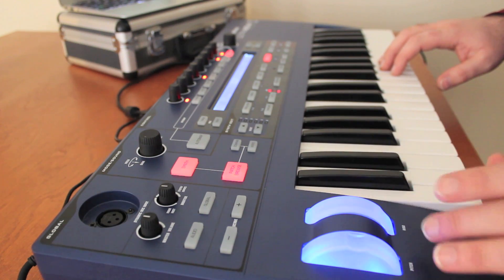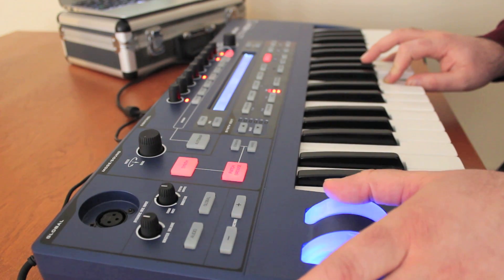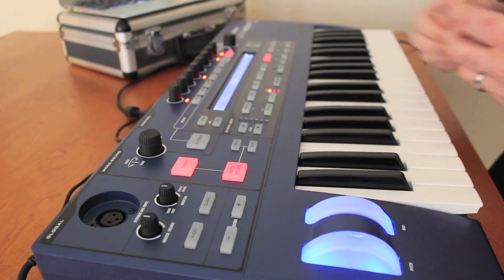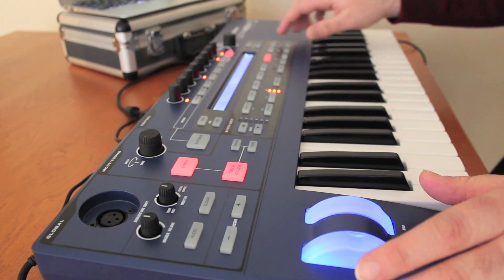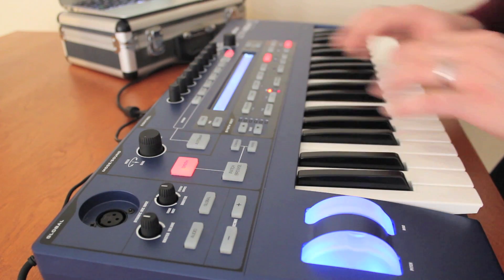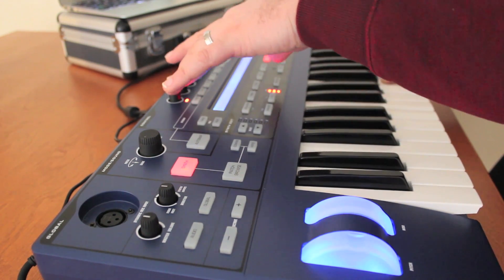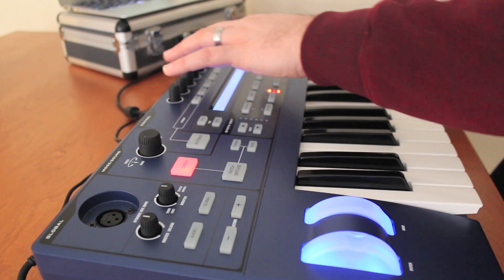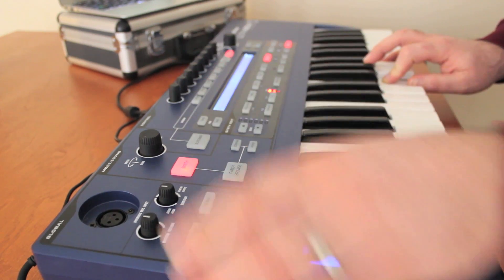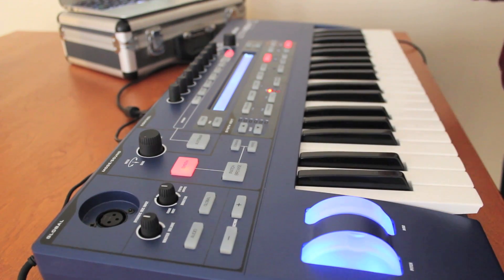But this modulation wheel here allows us to kind of morph the sound — it gives us some different tones. We can also use the Animate feature of this synthesizer, which enables these touch knobs up top to control different dynamics of the sound. Listen as I go through the different knobs and how they manipulate the sound. That's some ways you can tweak these sounds live and really change and morph them to what you want to hear.